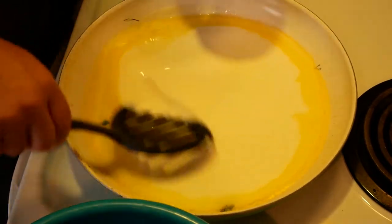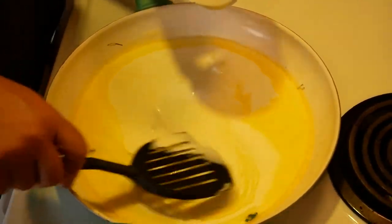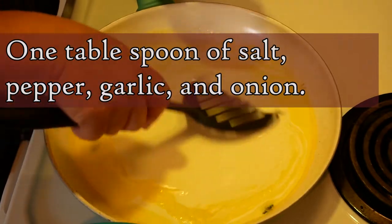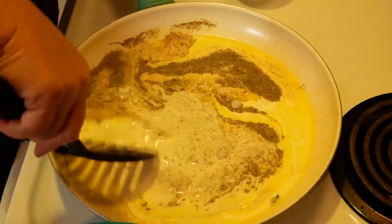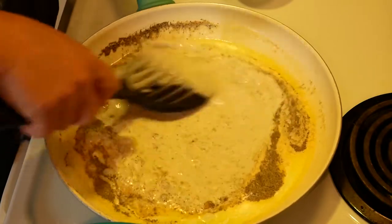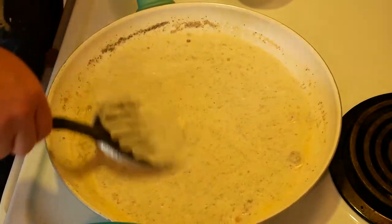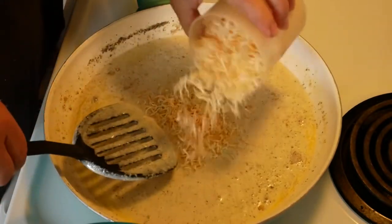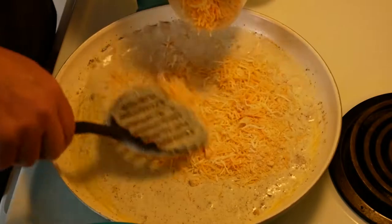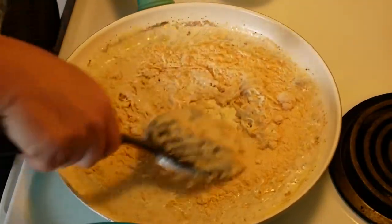Then we add our spices — which again is one tablespoon each of salt, pepper, garlic powder, and onion powder. Mix that in well, and make sure not to touch the hot pan. Then we're going to add our cheese: half a cup of shredded cheese — for me it was fiesta blend, but you can use provolone — and half a cup of parmesan. Mix that all together.